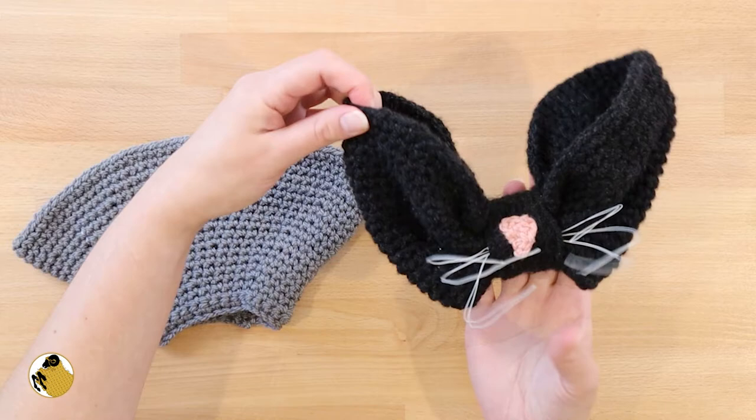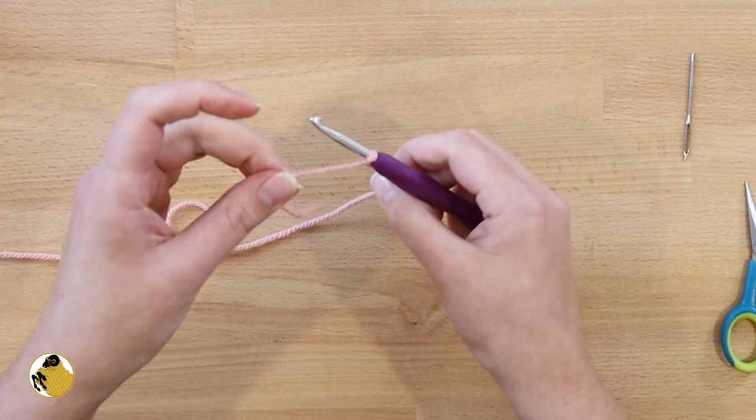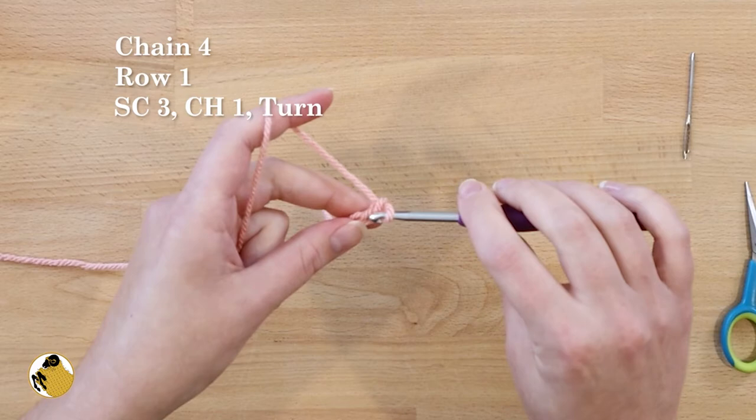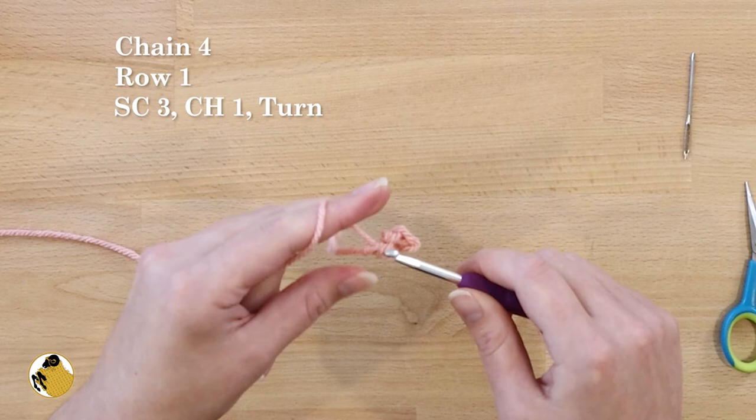Now to make the nose, take your pink yarn and start off with a slip stitch, then chain four. Work three single crochets into the chain. Chain one and turn your work.